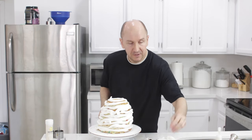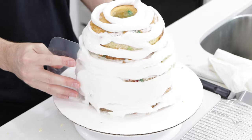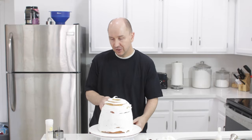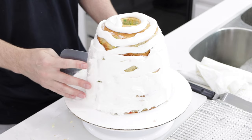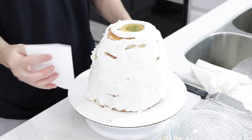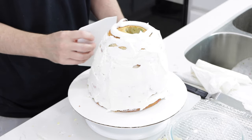I have one of these — just a plastic scraper. You can come in and smooth it out. You can go really light with it — you can see how a turntable works really well. There's another plastic tool like this that you can also use to help smooth everything out.